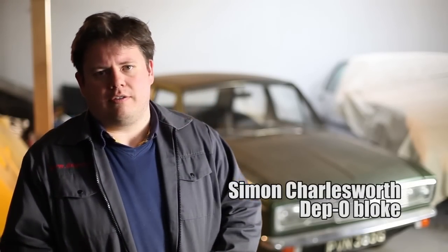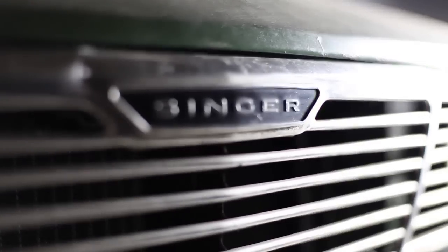This is my 1969 Singer Gazelle — Hillman Hunter! How dare you! I've now owned it for four years, and it's had two previous owners with just 45,000 miles on the clock, and as you can see it's pretty original.